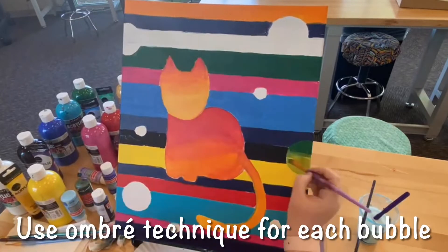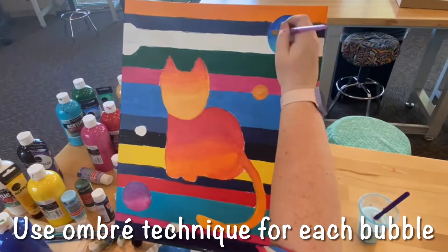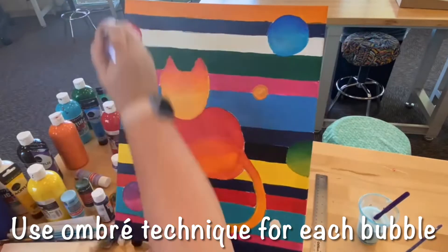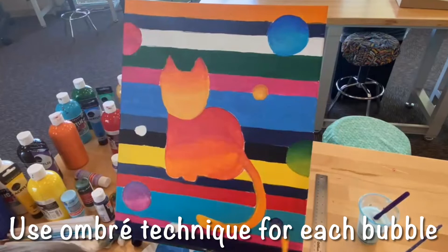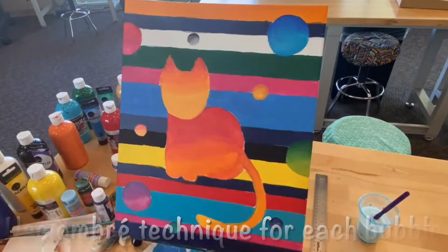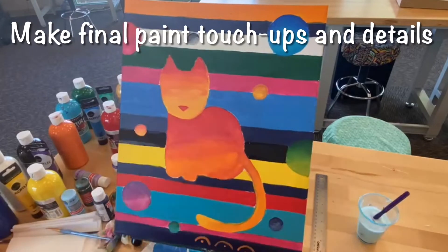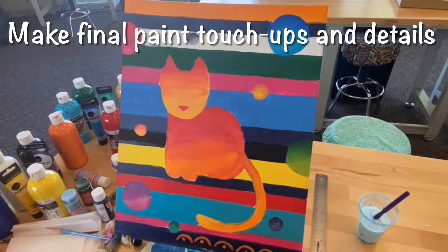Next, use the same ombre technique for each of the bubbles you traced. These bubbles only need two colors for the effect, one dark and one light. Go ahead and add some final touch-ups like dry brushing some strokes of darker colors into the background or adding a nose, and let your painting dry.